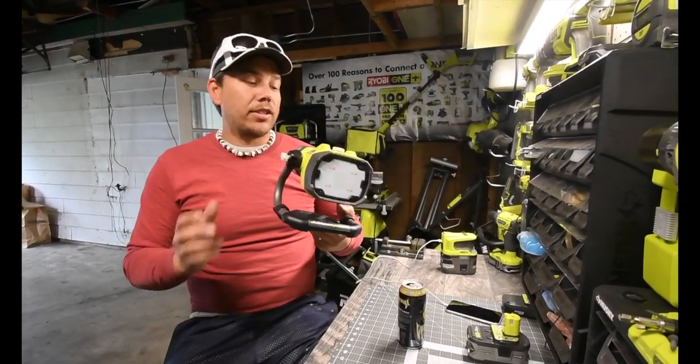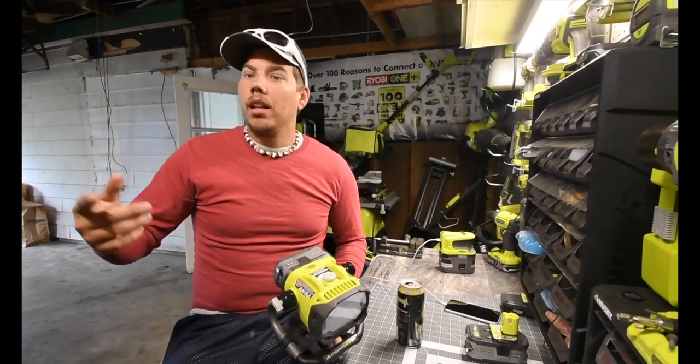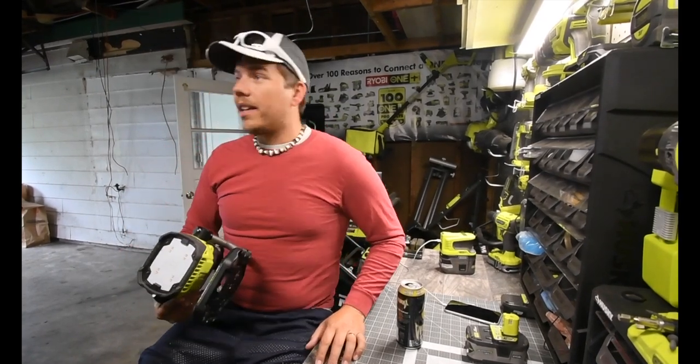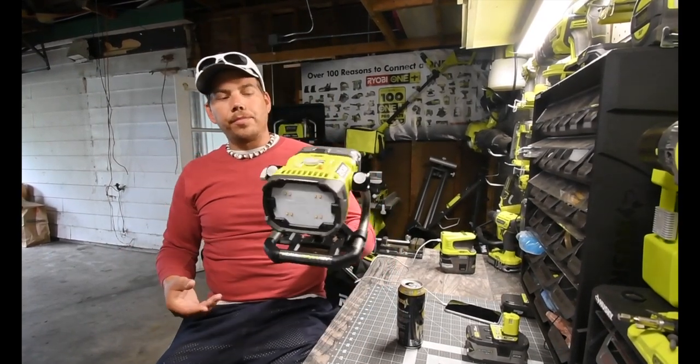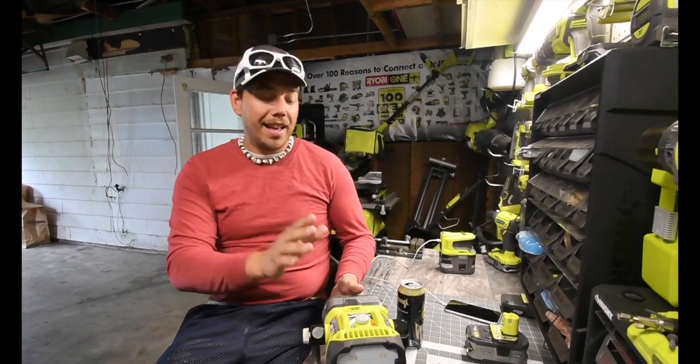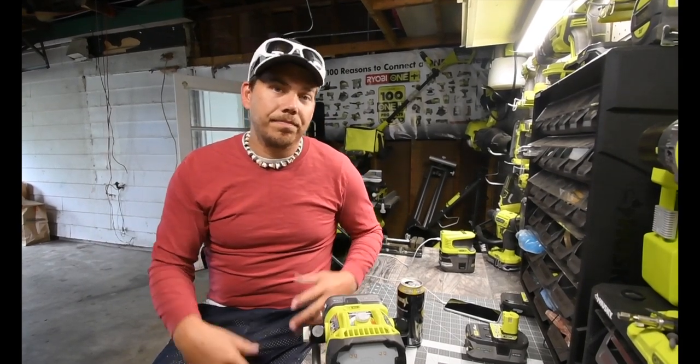I actually haven't used this up in the attic yet — I just used the flashlight and the area light, which is inside. So we're going to use this up in the attic right now. Let's go up there and test this bad boy out and see how far it'll shine.